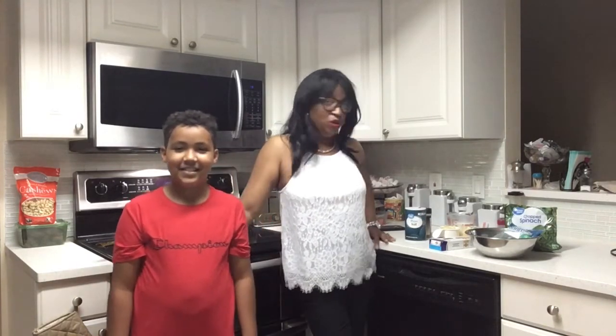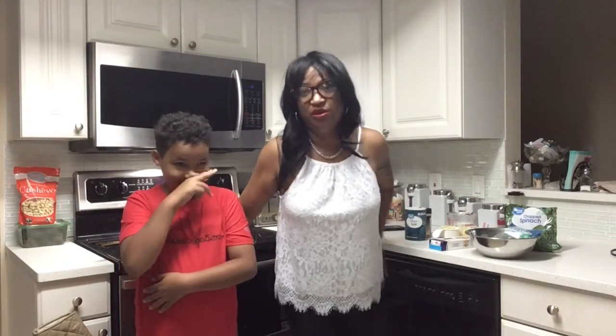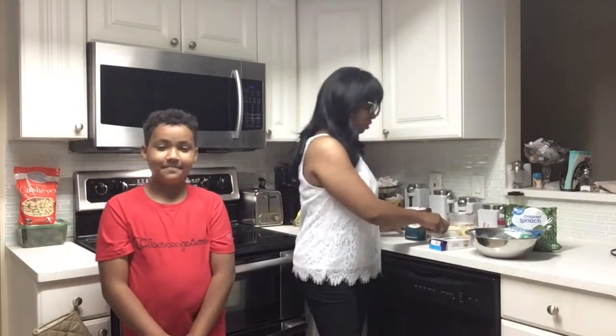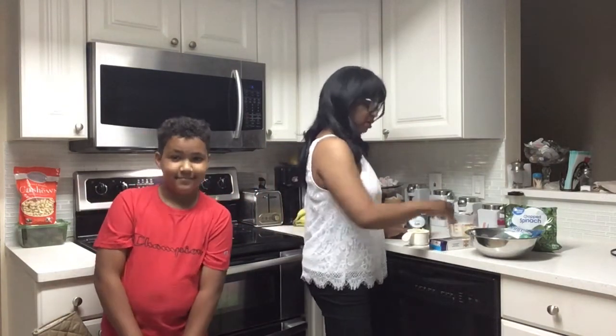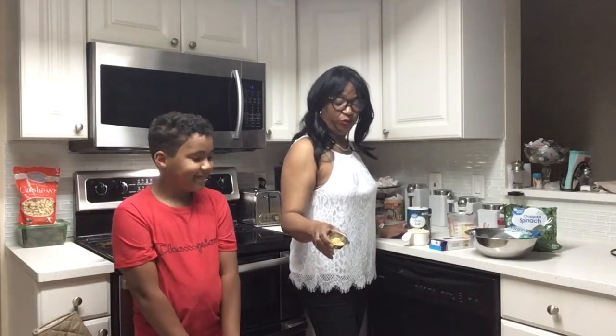Hi guys, welcome to our channel! Today I'm gonna be making some Alfredo sauce with fettuccine pasta and shrimp. Let me tell you the ingredients: we're gonna be using shredded Parmesan cheese, one cup, and one teaspoon garlic.